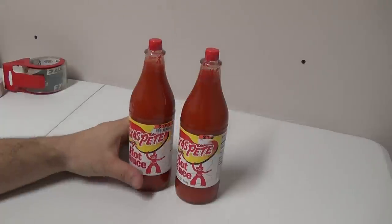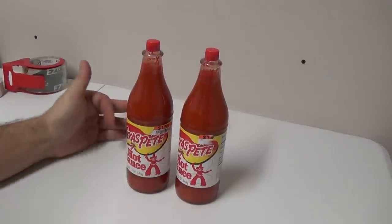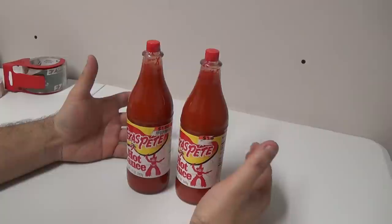Hey everybody, how you doing? It's Adam Snyder here with Homemade Entrepreneur. I've been getting some questions on pretty much how to package anything.